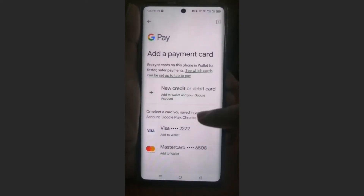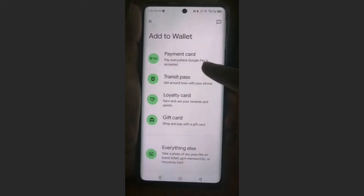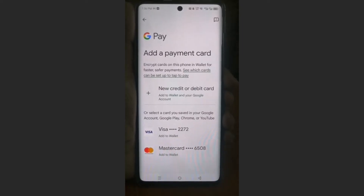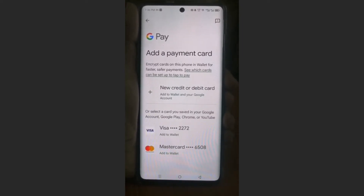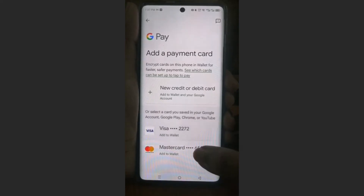So if I come here, for example, it's the same process. Or you can come here and click on 'Payment Card'. All you need to do, guys — if you have already paid via a card, maybe on YouTube, on your Google Play Store, Chrome, or your Google account, anywhere — then you would have cards that you're able to just add by clicking here on 'Add to Wallet'.